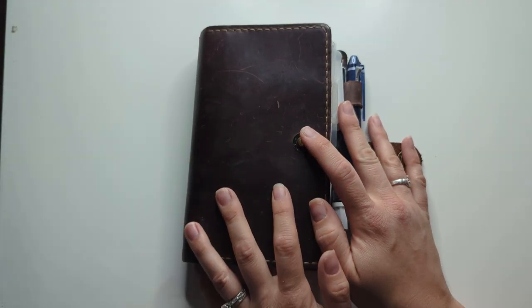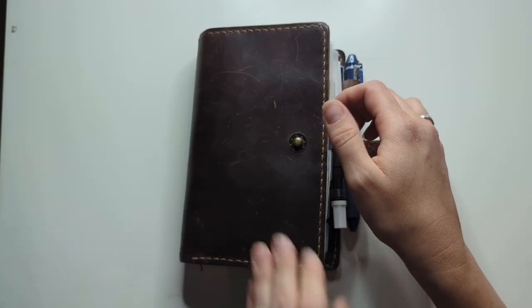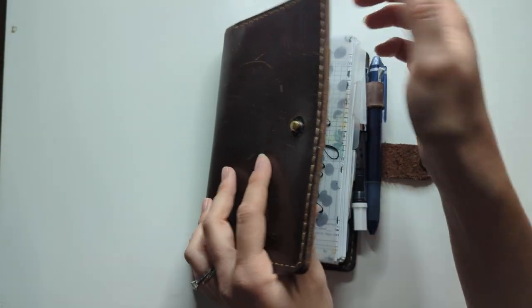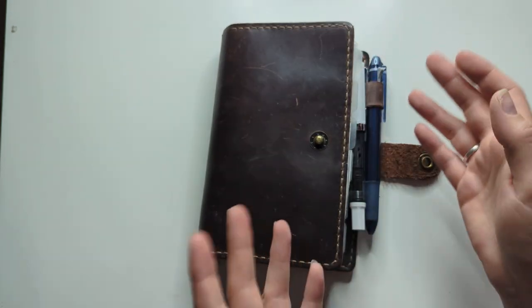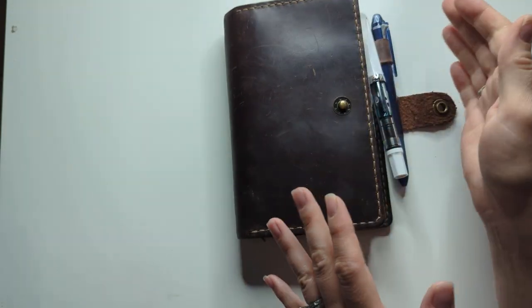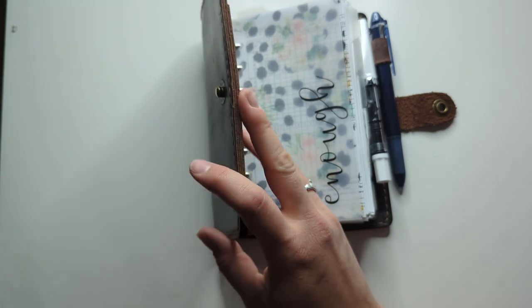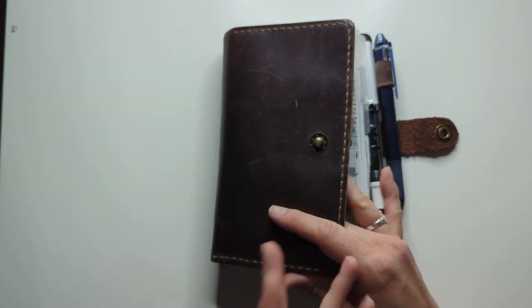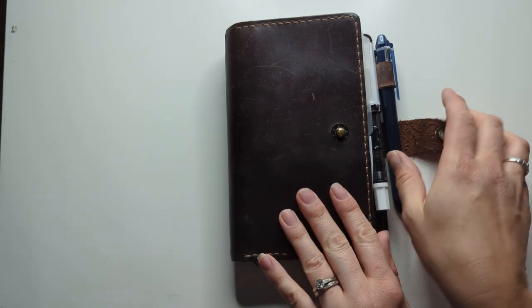Hey guys, welcome back to Ganshee Plans. Remember last time I filmed a video a couple months ago, I basically promised I would film another one whenever I needed to redo my planner again. Well, that's what we're doing — I'm getting a little bit tight in here so I'm gonna be pulling some things out. Today's video is gonna be sort of a semi flip-through, semi 'set up my planner with me' kind of video because I need to get this done.